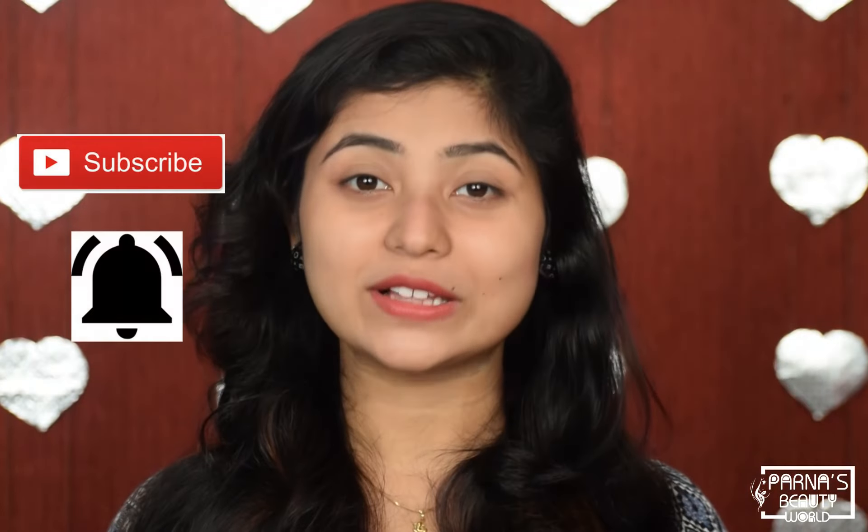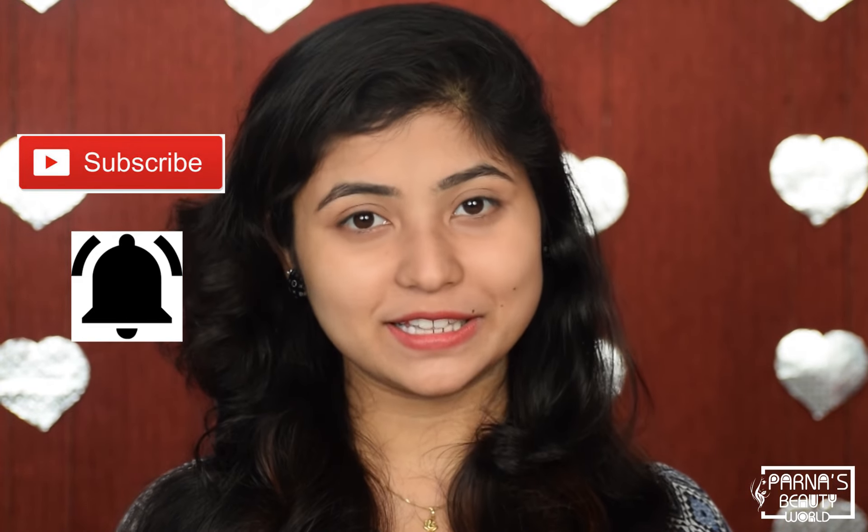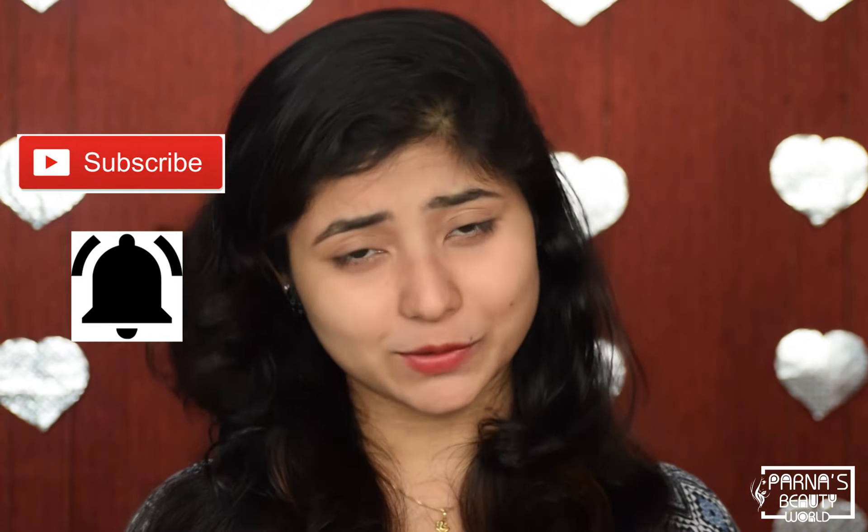Guys, that's all — this is my entire video. If you like this video, definitely subscribe to my channel and hit the notification bell button. This facial toner and face mask will be very helpful. Hit the like button and share this video with your friends. Thank you so much for watching. See you soon in my next video. Till then, bye bye and take care of yourself.